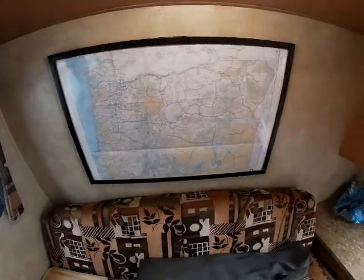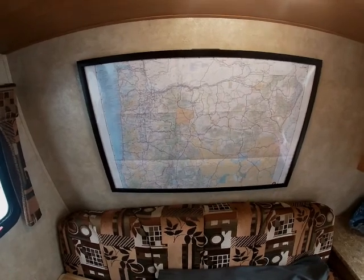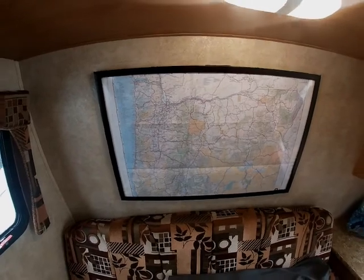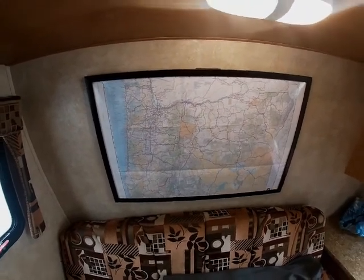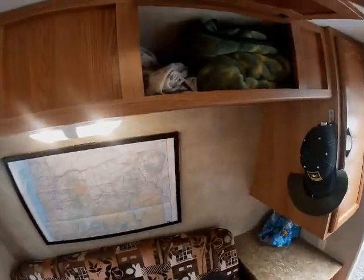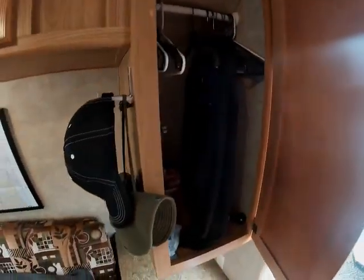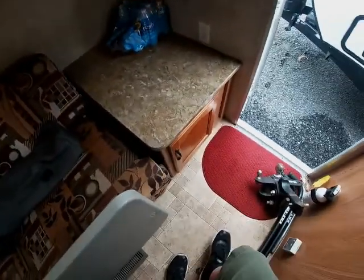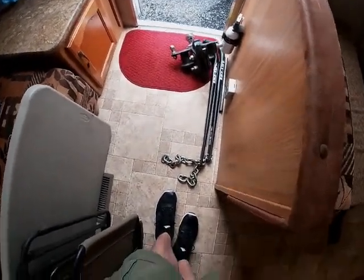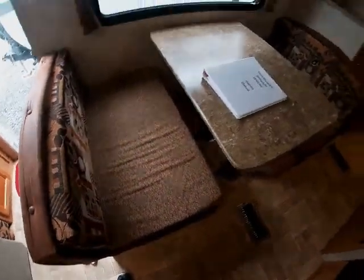We thought about marking where we've been on the map, but it might get messy — though we do want more dots! Up here we keep blankets and pillows. Over here is some wardrobe for jackets and hats, and down below I have some tools. Right now the hitch is stored in there since I'm not using it. There's also storage underneath both benches.